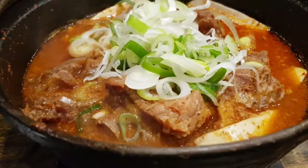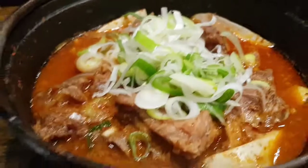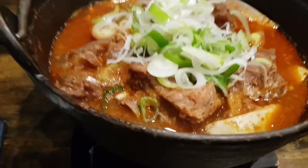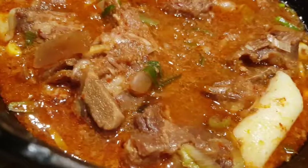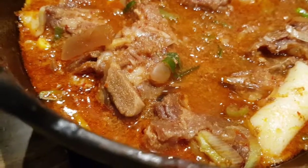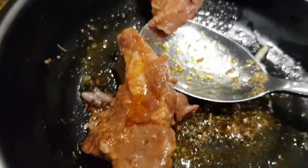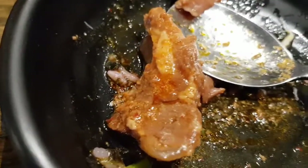All right, this is the spicy pork rib stew, just arrived. The soup itself looks very red, but it's not so spicy because it's a level two. The meat itself is very, very soft and tender.